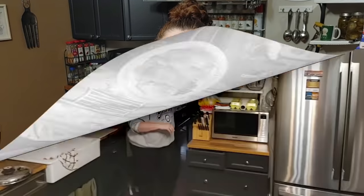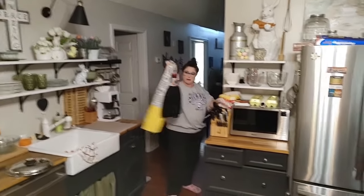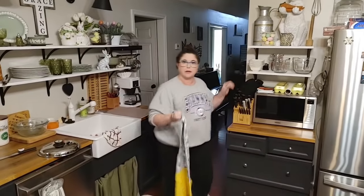Hey y'all, it's Tammy with Collard Valley Cooks and tonight we're making a pot roast, just a plain old pot roast, and boy is it good the way my mama made it. I've got a roast and it's kind of red and kind of not because I've had it a few days, but I'm gonna make a pot roast out of it.